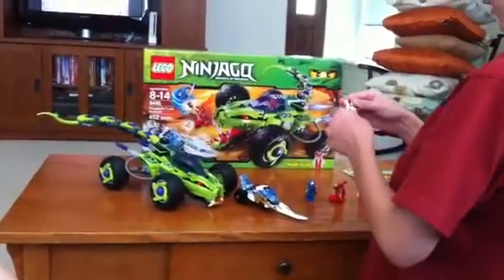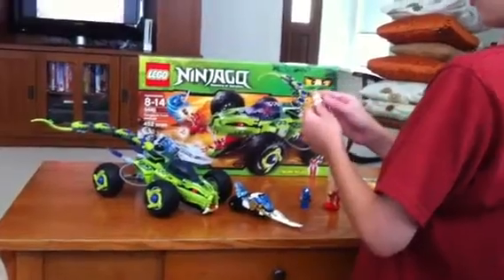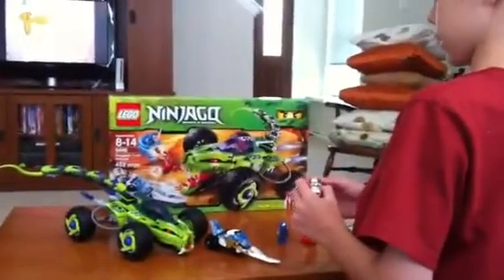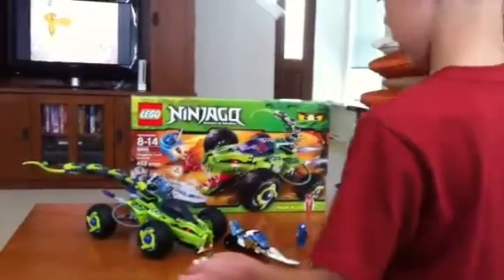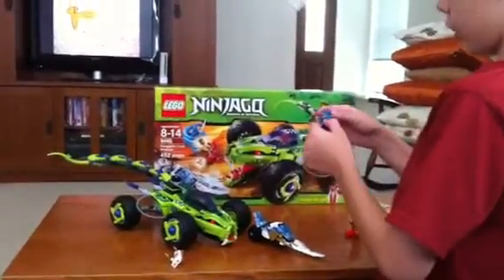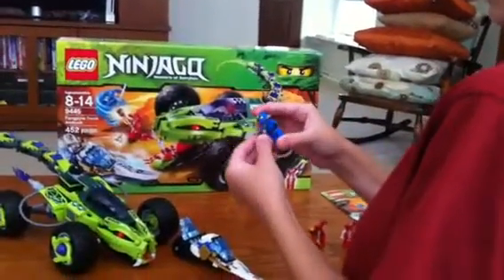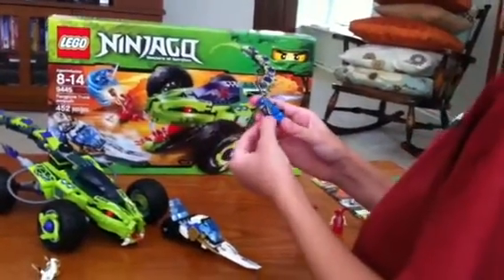The first minifigure is Zane. He comes with the Shurikens of Ice. He is ZX. Next is Jay. He doesn't come with any golden weapons — he just comes with a silver sword.